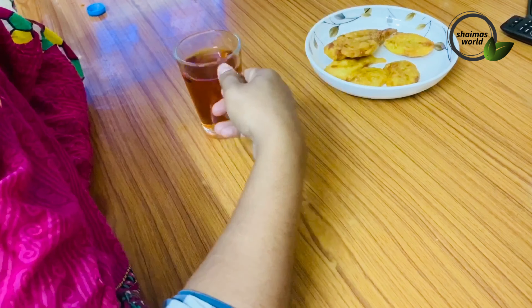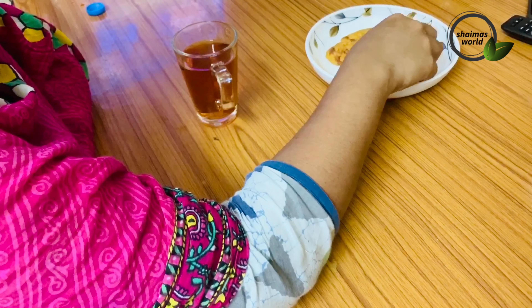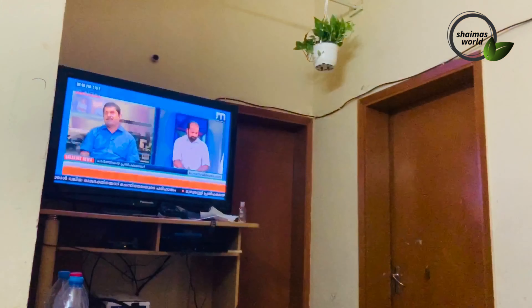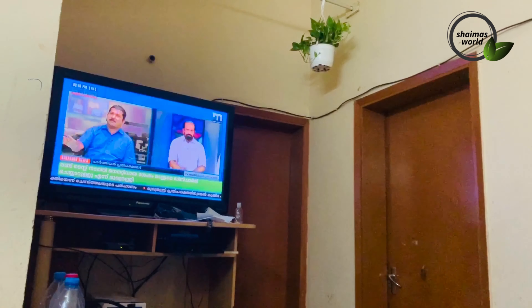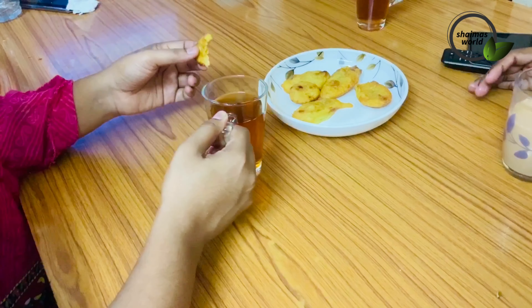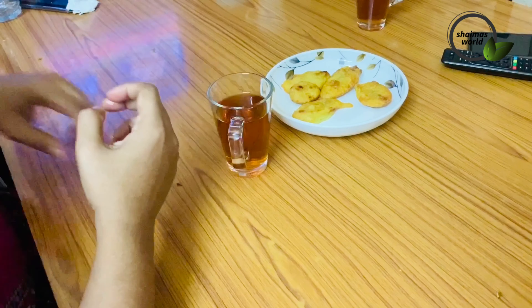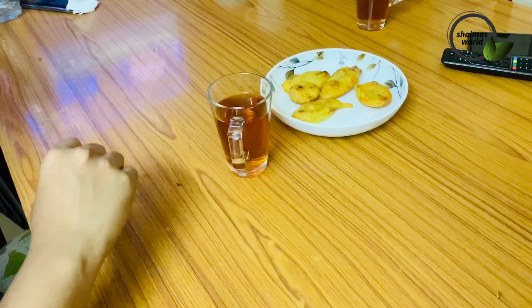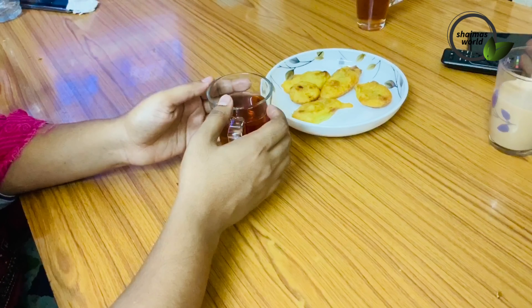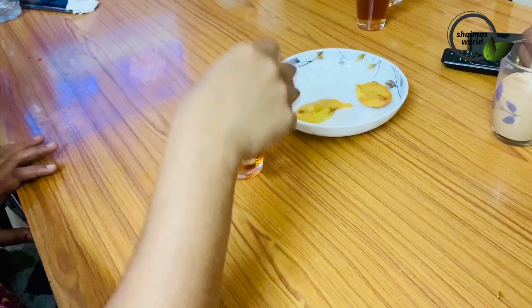I am going to unbox the machine. I am not sure what I am going to do. There are some news and sports at this time. I had to pay for the money.